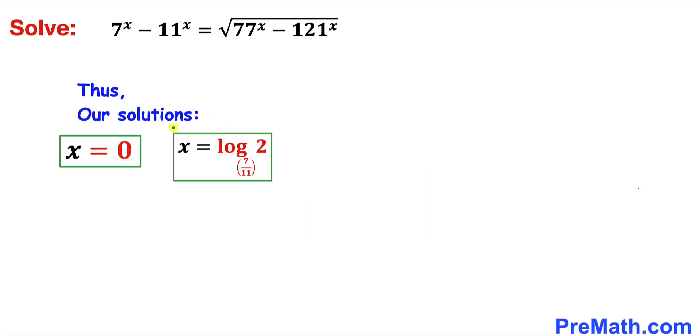So our two solutions are x equals 0 and x equals log base (7/11) of 2. Using a scientific calculator, the second solution gives approximately x equals negative 1.534. Thanks for watching and please don't forget to subscribe to my channel for more exciting videos. Bye!